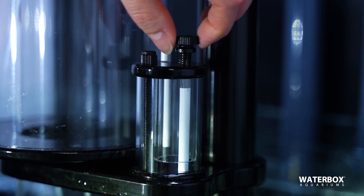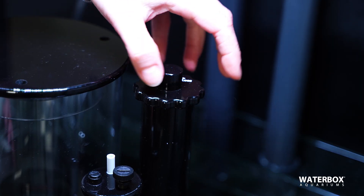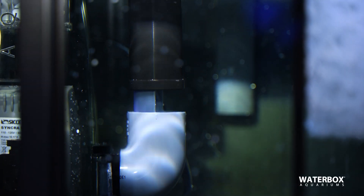Dialing in your protein skimmer is done two ways: your air intake valve and your water level adjustment. You can usually leave the air intake fully open and only really concentrate on the water level adjustment inside your skimmer.